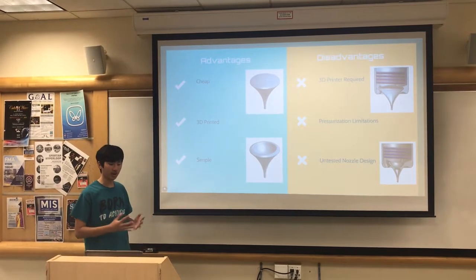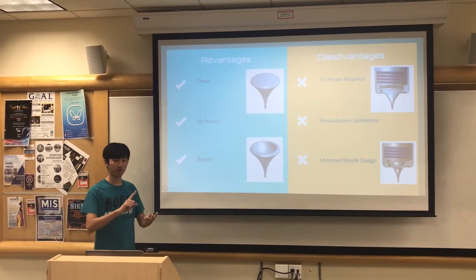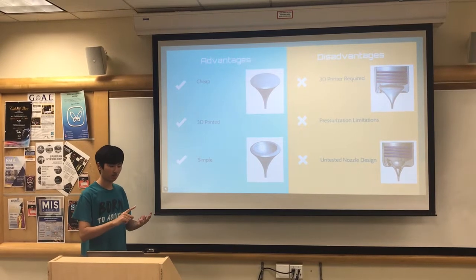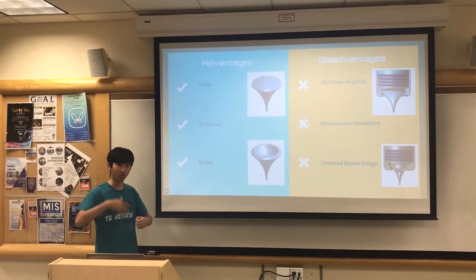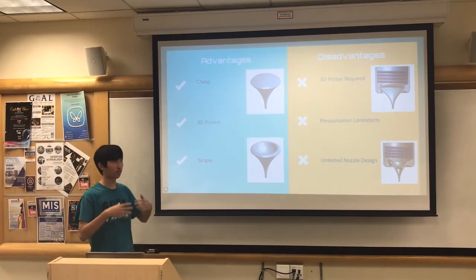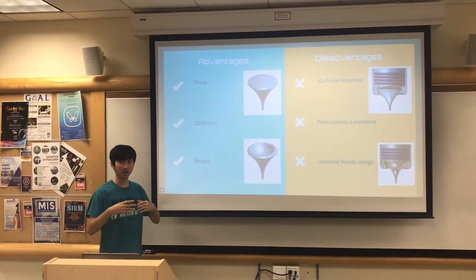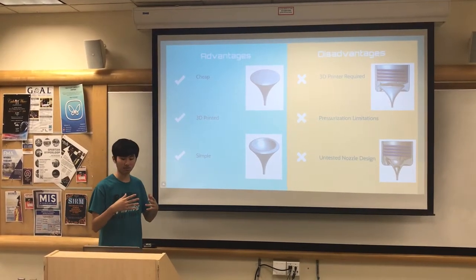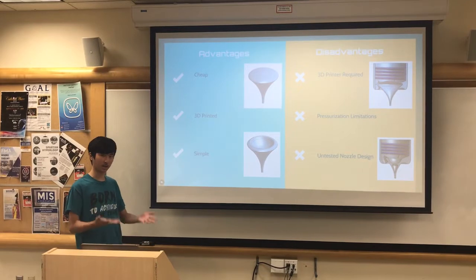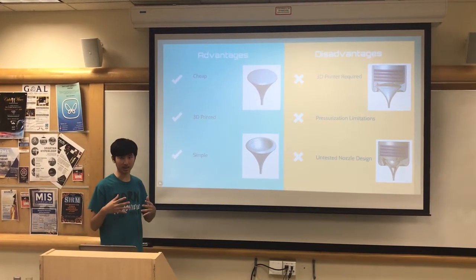The advantages of our design are that it's affordable, cheap, modular, and simple, as we wanted others to pick up on the design and improve it if possible. The disadvantages are that it requires a 3D printer, it might have possible pressurization problems, and it's untested, as this design has never been tried before.